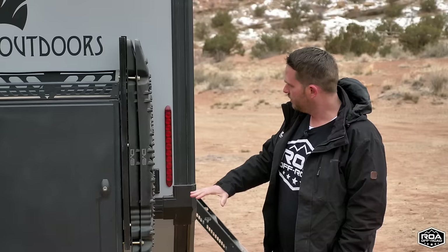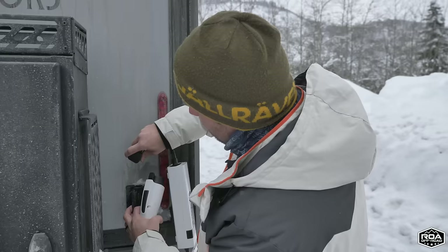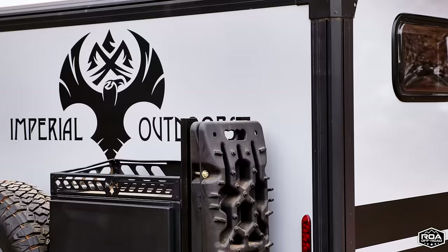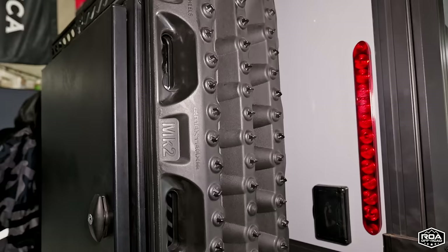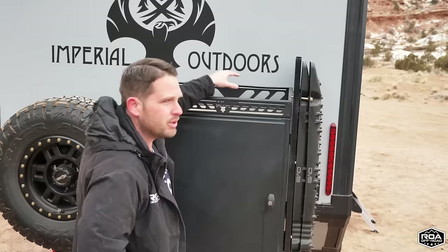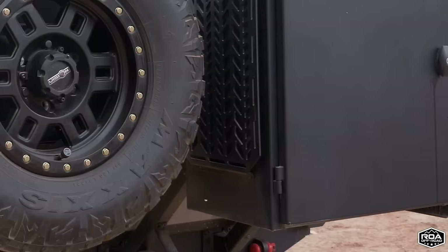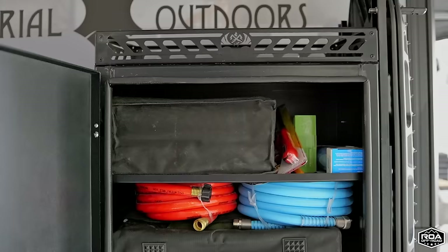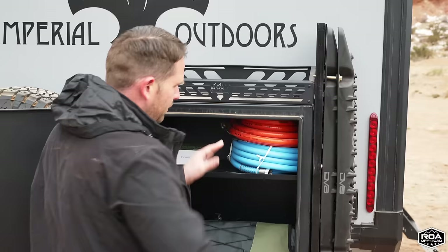The insulation is best in class. Moving over here, we have an outside outlet — great if you want to charge and work on some stuff. These Max Trax are mounted to this cargo box area, which I really like. On top, you can put some jerry can holders, and there's also a mounting Molle board right here. Inside the cargo box, there's lots of space for storage.